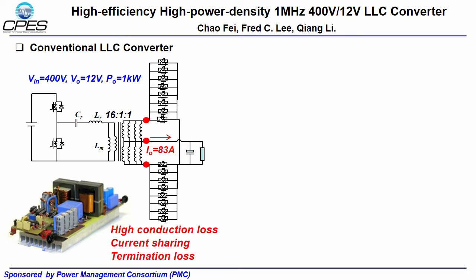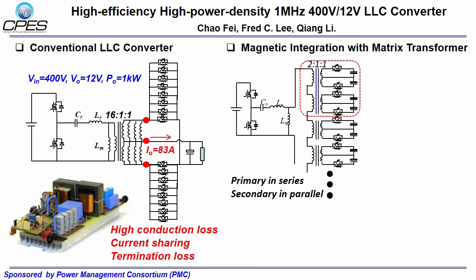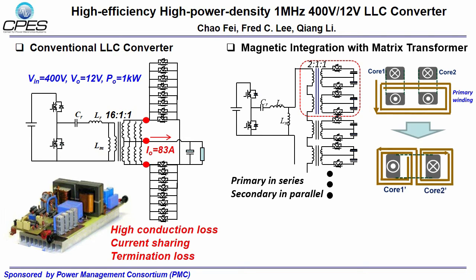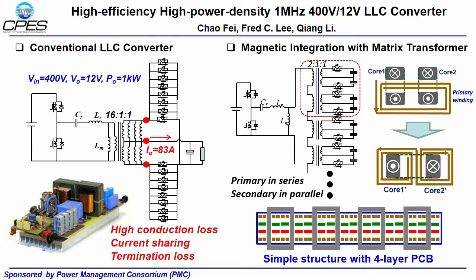Matrix transformer can be adopted to solve these challenges in the conventional LLC converter design. The primary current for the four elemental transformers is the same due to series connection. The secondary current is perfectly balanced, and the large secondary current is evenly distributed to the different SRs. If we look at these two cores, they could be further integrated into one core by means of flux cancellation. Then the transformer can be implemented by simple four-layer PCB winding.